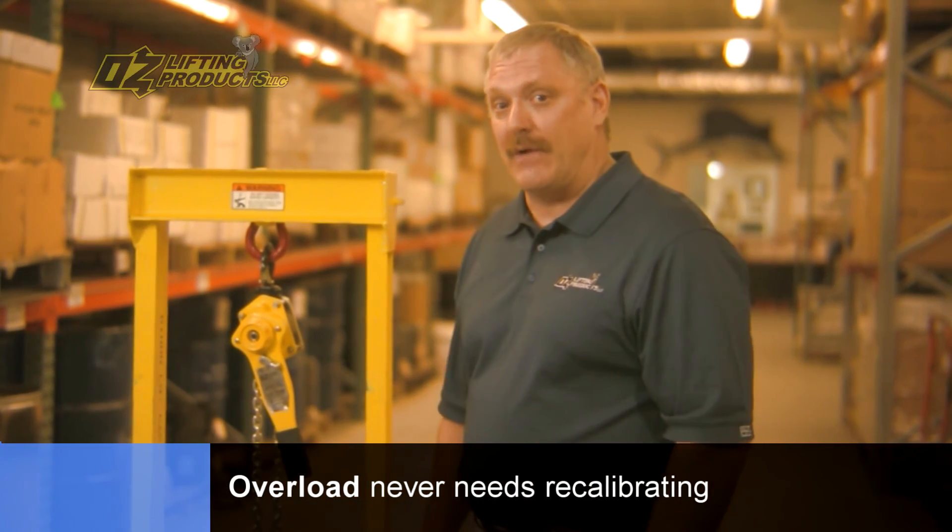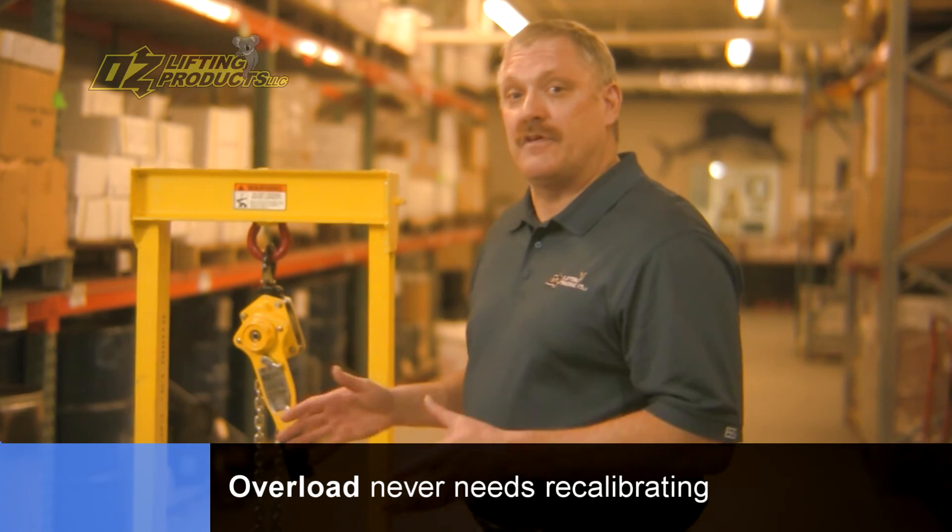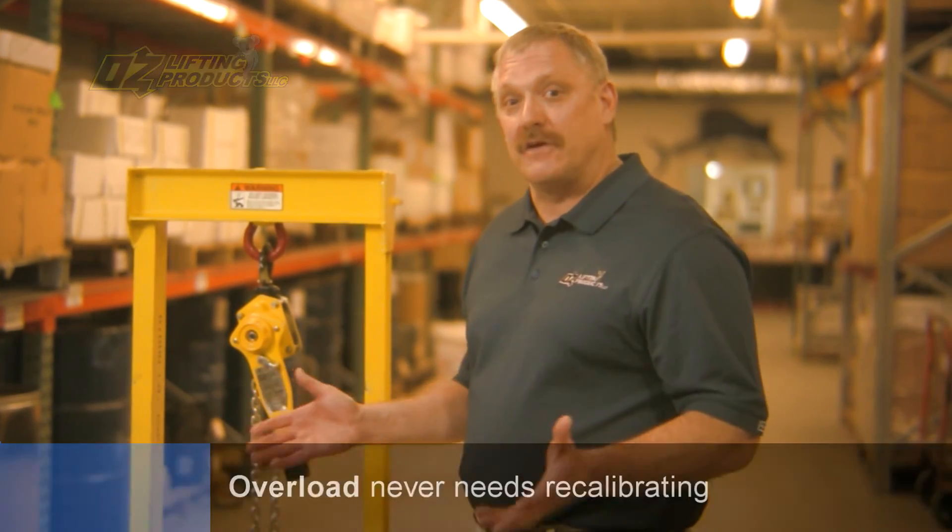The other great feature about this overload is that it never needs to be recalibrated. So now we can go ahead and put this hoist right back into service, and it's good to go.